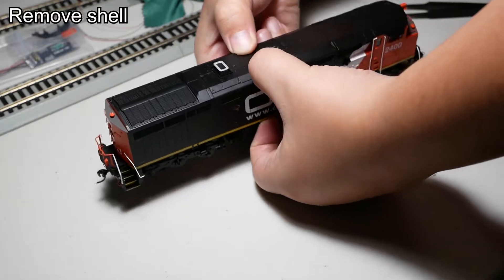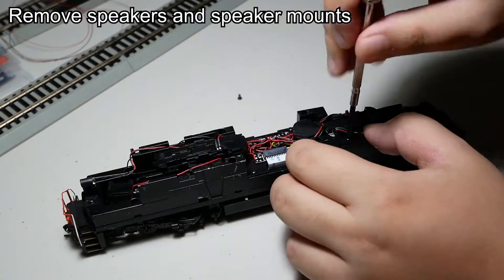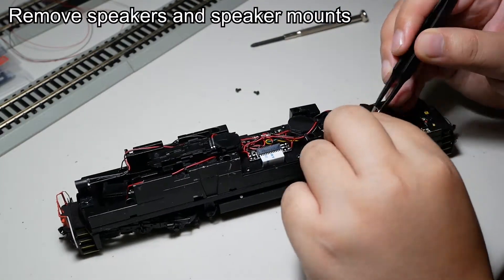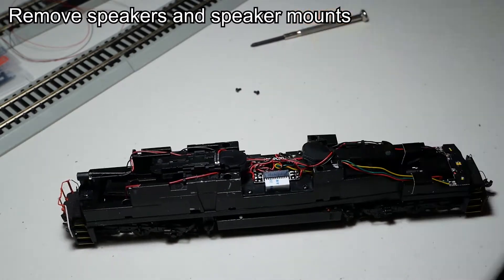The first thing I'm going to do here is remove the locomotive shell. I am removing the speakers from the chassis so that I can work on desoldering the wired connections. After that I can remove the factory circuit boards.